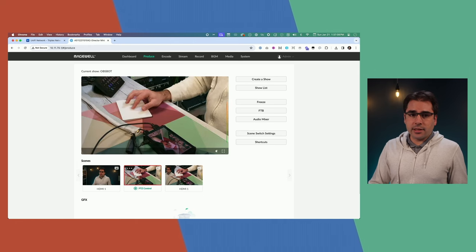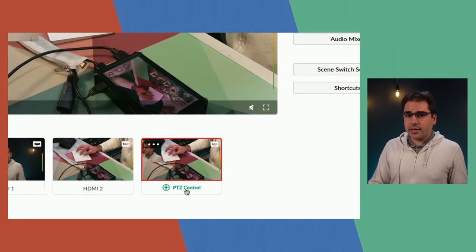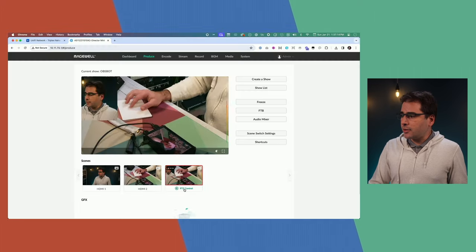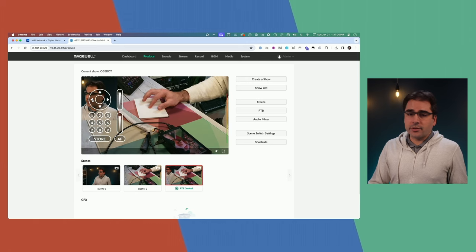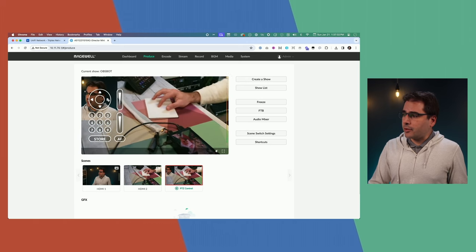Here's my main camera, here is the OBSBOT Tail Air, and this is the picture-in-picture. Notice the little PTZ control icon at the bottom — once this scene is selected, I can open up PTZ control. It looks just like it does on the Magewell Director Mini itself, so I can scroll around and move the camera from the web.